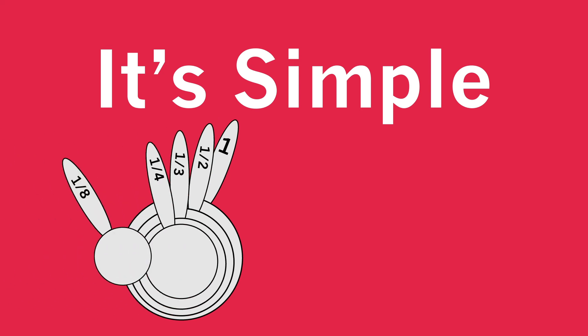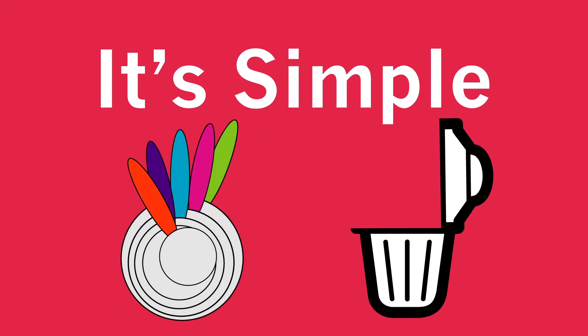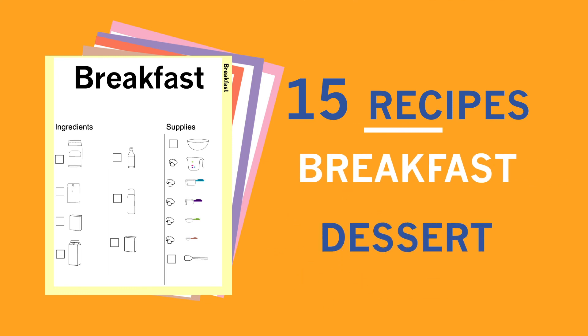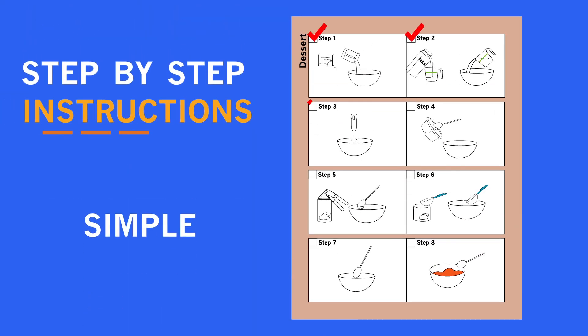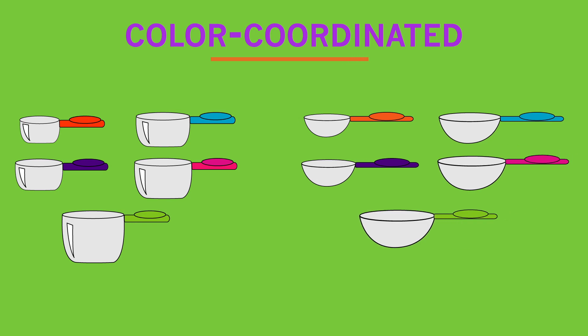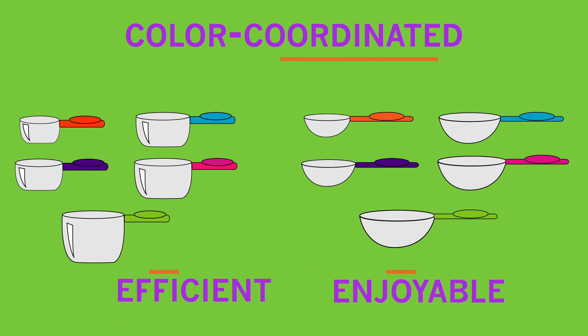It's simple. We change fractions into colors. The kit is a collection of 15 recipes from breakfast to dessert. Step-by-step instructions and simple illustrations make the recipes easy to follow and understand. The kit comes with color-coordinated measuring cups and spoons to make cooking efficient and enjoyable.